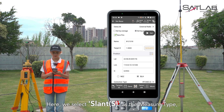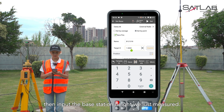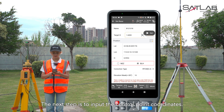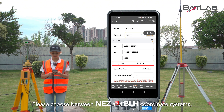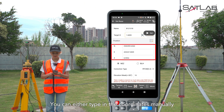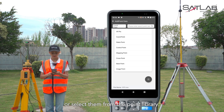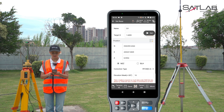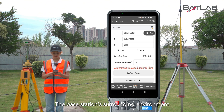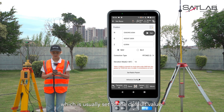Next, we'll set the target height. Here, we select slant S as the measure type, then input the base station height we just measured. The next step is to input the control point coordinates. Please choose between NEZ and BLH coordinate systems depending on the type of control points. You can either type in the coordinates manually or select them from the point library. For correction type, we generally select RTCM 3.2. The base station's surrounding environment determines the elevation mask, which is usually set to the default value.